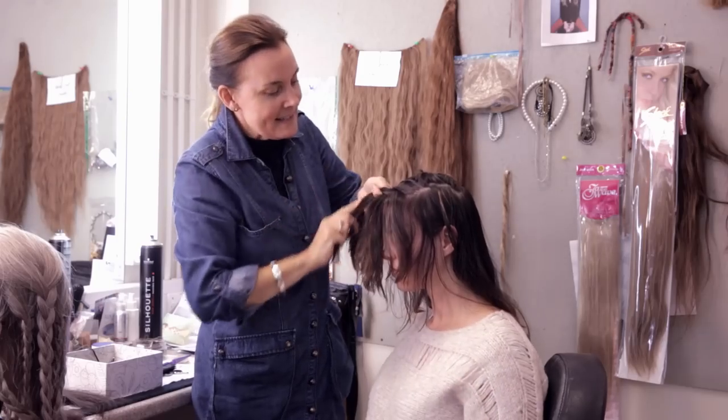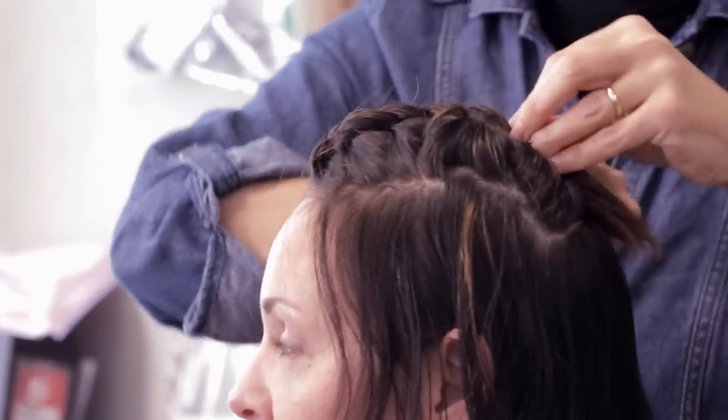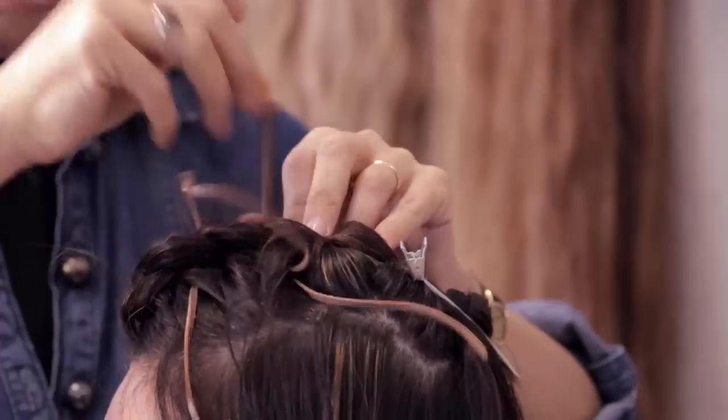Do the plait onto the face here, flip it over, just secure the end there with a little bit of elastic. Sew it in with a little bit of leather.